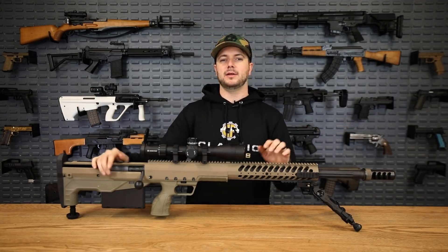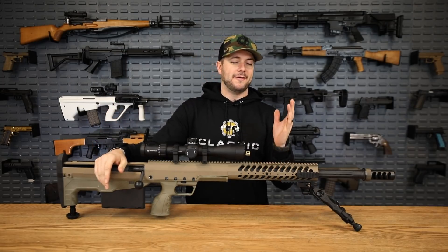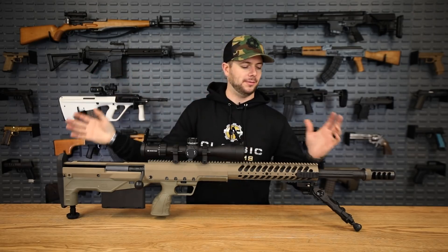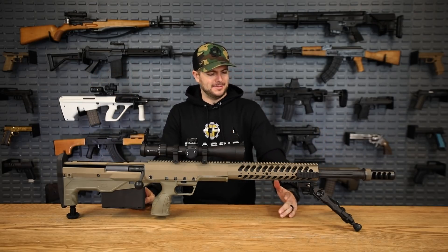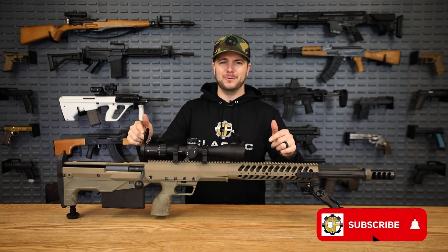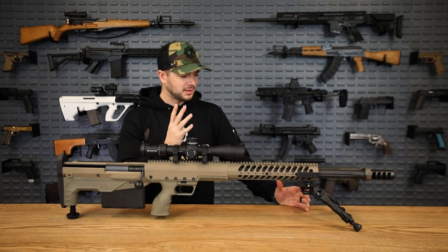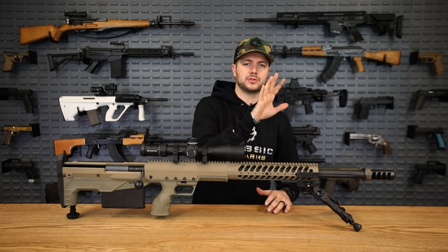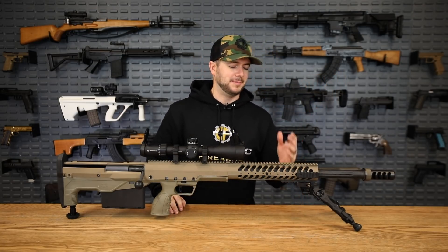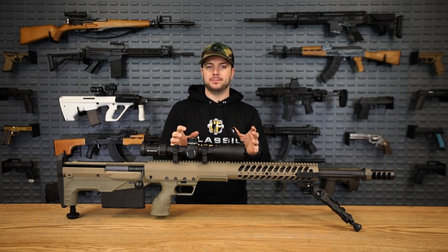The one we have right here is 50 BMG — it is a bullpup design bolt action 50 cal rifle, which I think is just super sweet. We gave away one of these not too long ago, the all-black model, and I had a pretty good time doing a run-and-gun drill with one. You can also get these chambered in 375 CheyTac, 408 CheyTac, and a couple of others.